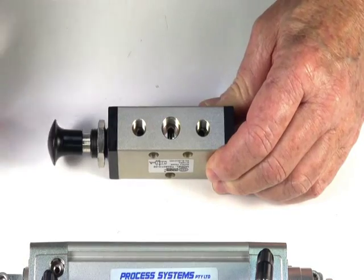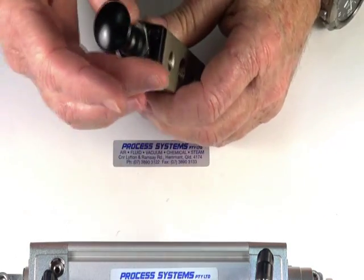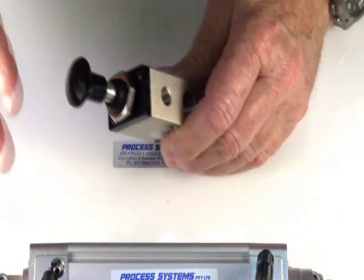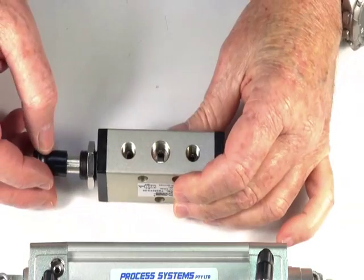Push it in, it stays there; pull it out, it stays there. It's panel mountable through there. You can use it as a quick close valve if necessary.